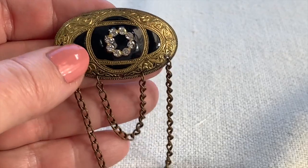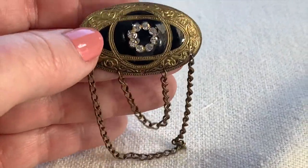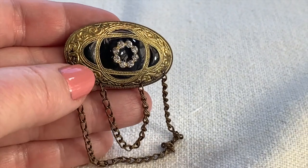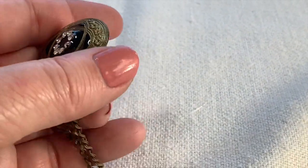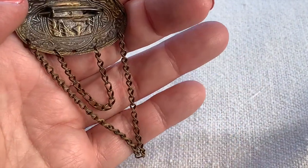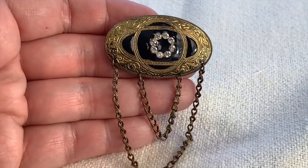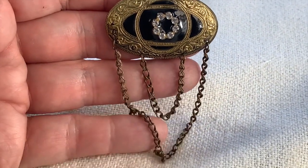Here's a great old pin. I love these chains hanging so it would have some movement when you wear it. Some nice rhinestones and beautiful black enameling. This is probably just a little piece of brass. It's got some nice age to it.